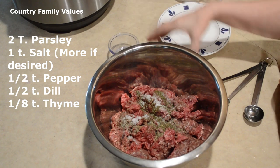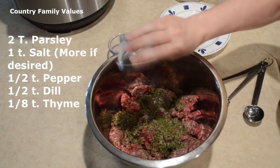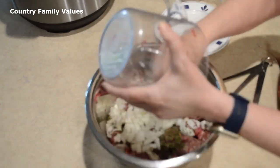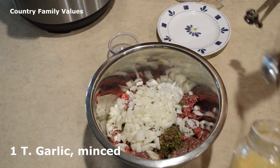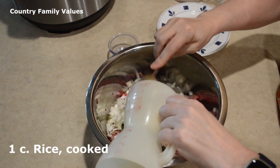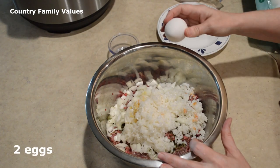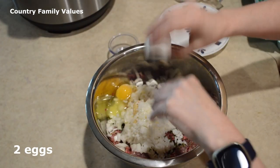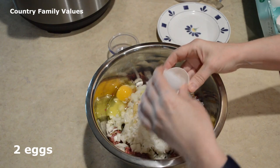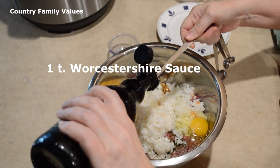I will give you guys the exact measurements below. This is two tablespoons of parsley, medium onion chopped up. I'm going to use a tablespoon of minced garlic. I have one cup of cooked rice, two eggs, one teaspoon of oyster sauce, and one teaspoon of Worcestershire sauce — that's a mouthful.